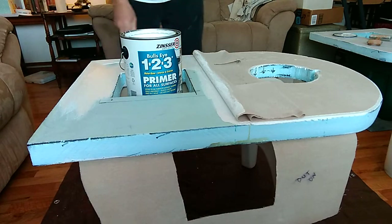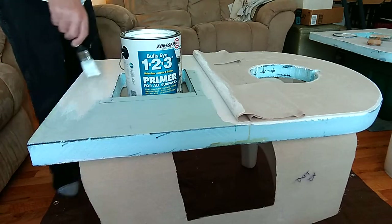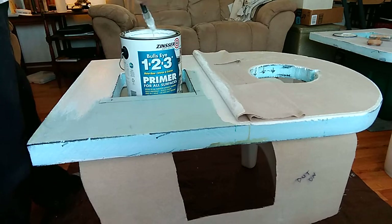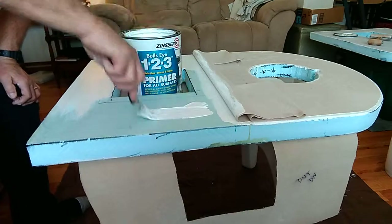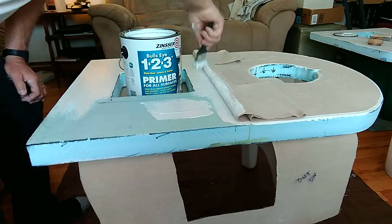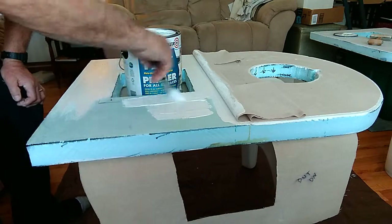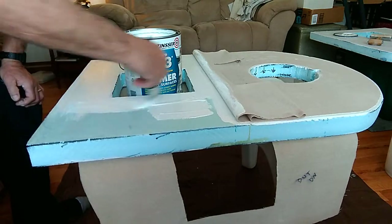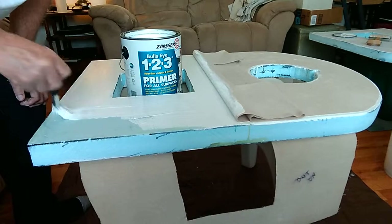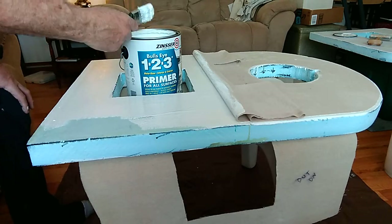I did a test piece before I started this and after it dried it really, really stuck well to the foam board. This is the hard foam insulation - the tight foam - so it's waterproof. This stuff is really fabulous to work with: extremely light, easy to shape. I've built two other teardrop campers and also a pickup camper, and this is fabulous insulation.